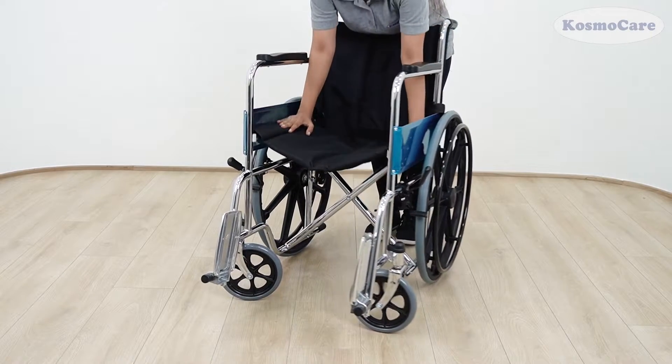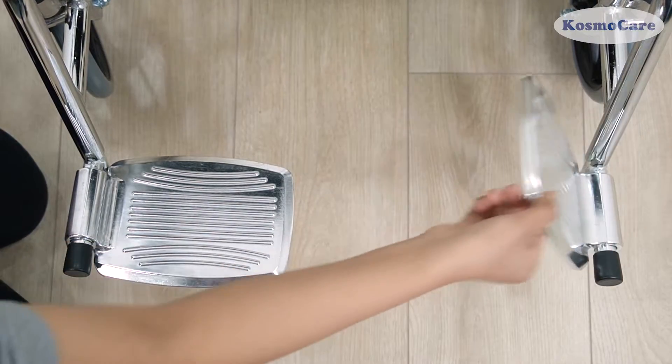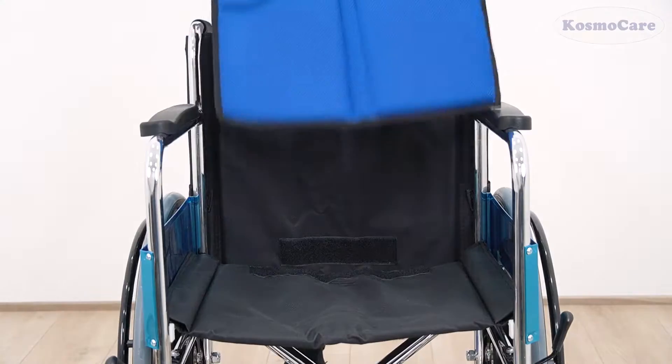The wheelchair comes pre-assembled. Simply push down on the sides of the seat to unfold the wheelchair and rotate the footplate inwards.